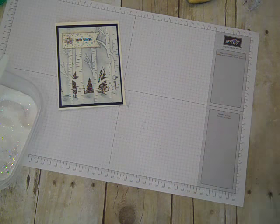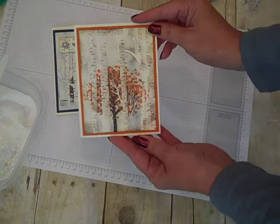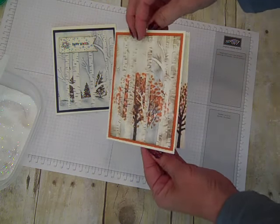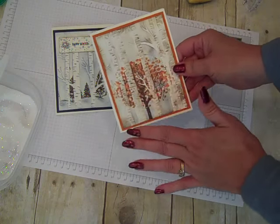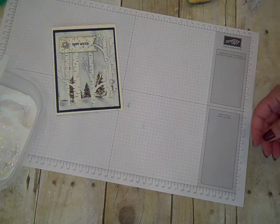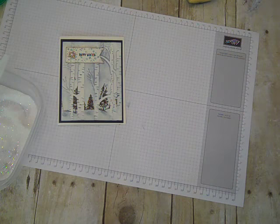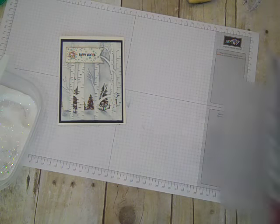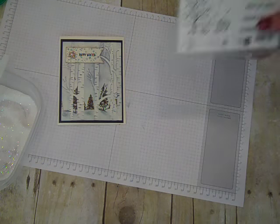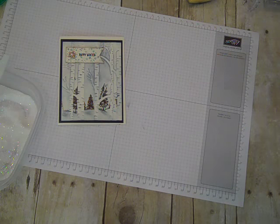I played around with some other stamps besides Happy Scenes — this is Sheltering Tree. Any stamp that you want to use in the background is going to be fabulous. I hope you give this technique a try with your new Woodland Textured Embossing Folder and some of your favorite stamps in the background of your scene. Thanks for watching everybody and happy crafting — bye bye!